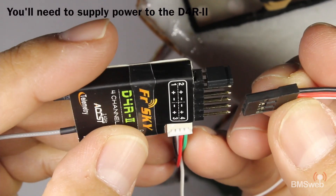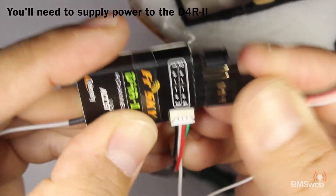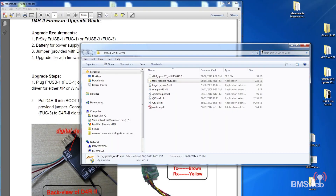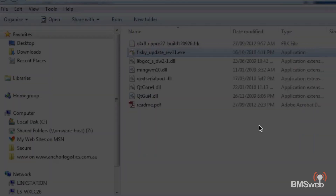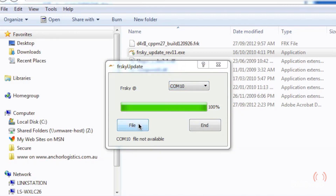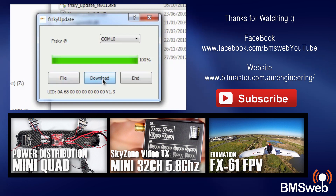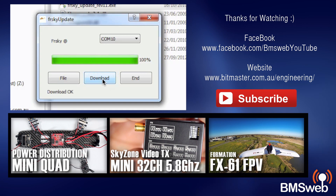Connect a battery and make sure you get the orientation correct. Go back to the files we opened before and run the .exe. Make sure you select the appropriate port and select the firmware file — it'll only be the one. Wait a little bit, and once it's detected and the status changes, it's ready to go. Hit download and that's pretty much all there is to it — you've just updated the firmware and it's good to go.